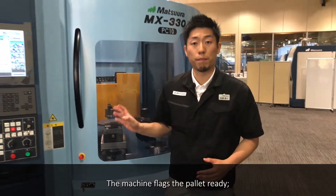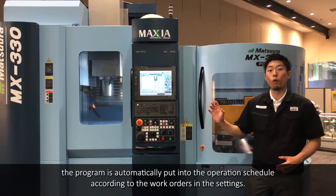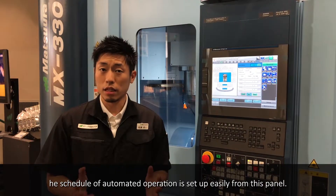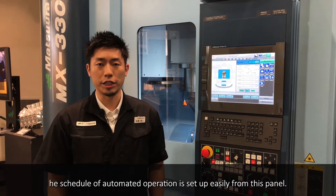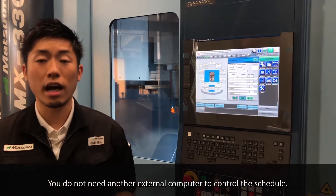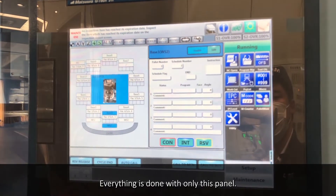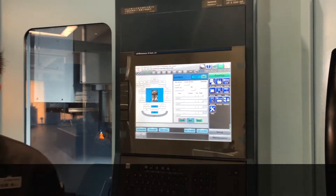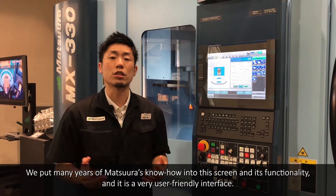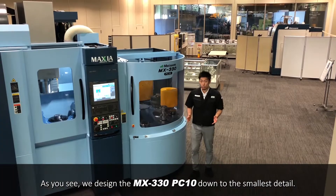The machine flags the pallet ready. The program is automatically put into the operational schedule according to the work orders in the settings. The schedule of automated operations is set up easily from this panel. You do not need another external computer to control this schedule — everything is done with only this panel. We put many years of Matsuru's know-how into this screen and its functionality, and it is a very user-friendly interface.